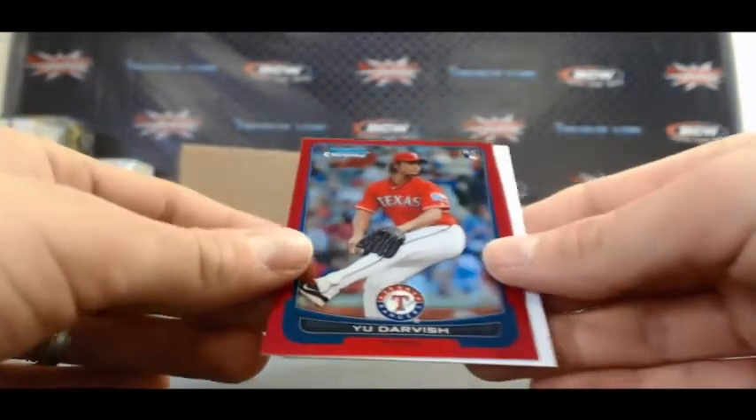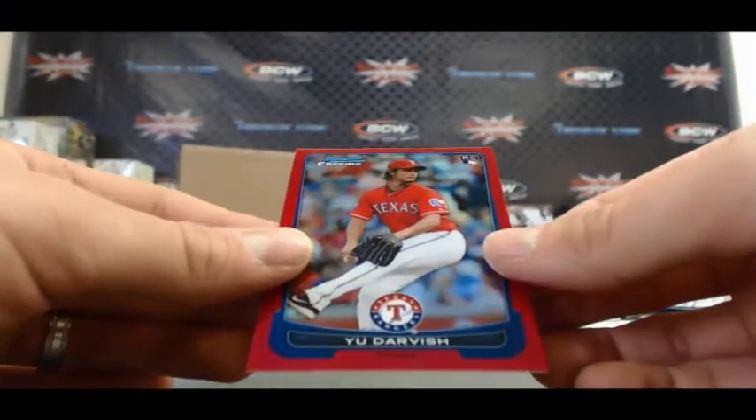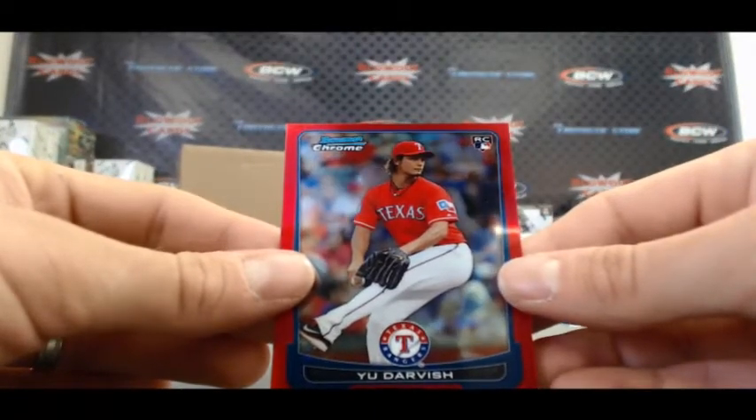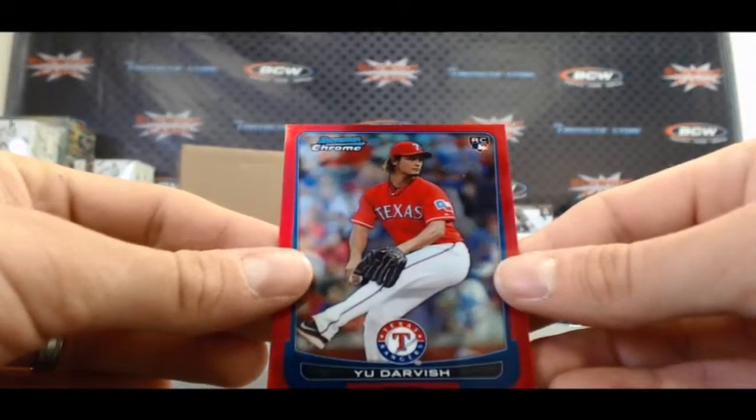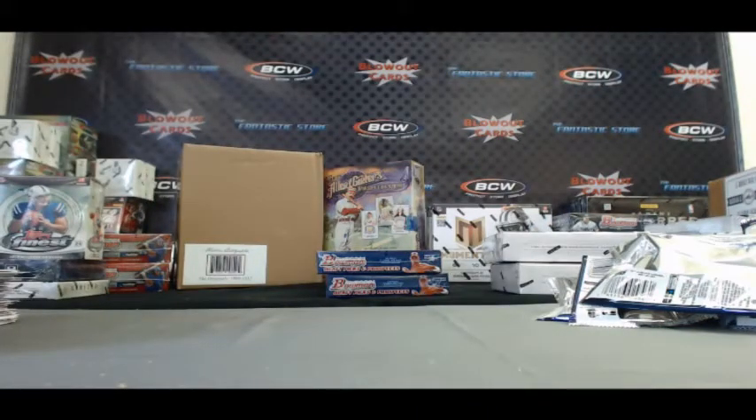That is the same case and this thing looks absolutely spectacular. That is a beaut — 5 of 5 centering on it looks really, really good. Dang. No ink on it but good grief that is beautiful. Alright Josh, congrats buddy — a gold and a red Darvish in the same case. Tremendous, appreciate it buddy. Future stars.